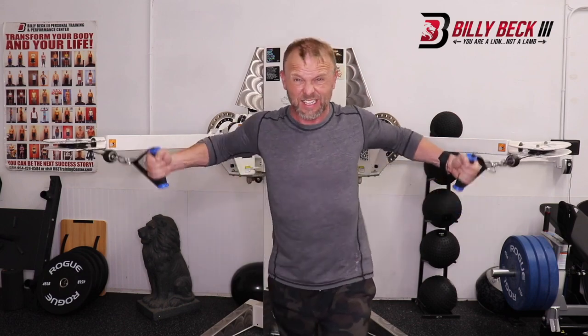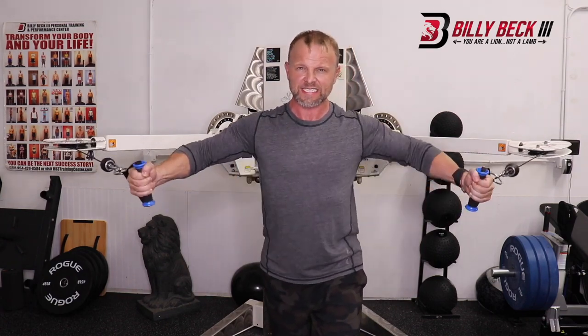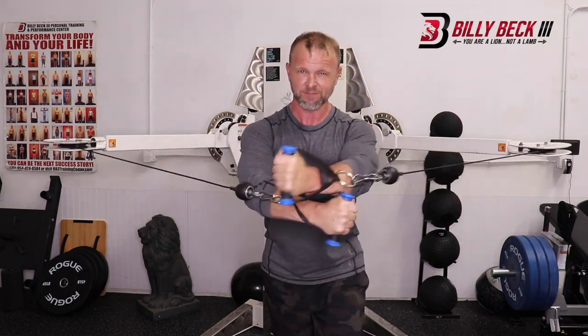Don't come all the way back and then use momentum to get it up. Keep your form nice, tight, and precise. You got this.